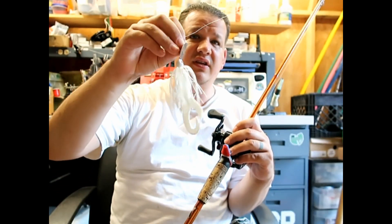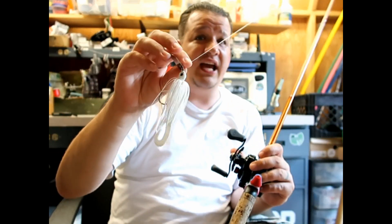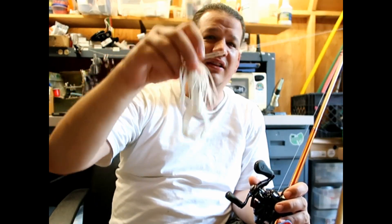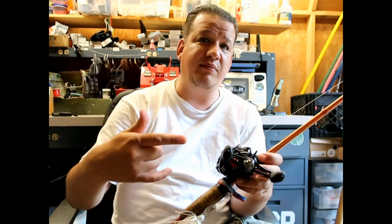The chatterbaits I use are either 3/8 or 1/2 ounce — majority of the time I'm rocking the 3/8. Now let's talk about colors. A good old white chatterbait with a white trailer is awesome — I fish that the most. I also fish black and blue and natural colors like green pumpkin. But most of the time I'm going with white, and I'll rock it in clear water or even stained water. It works great in both.